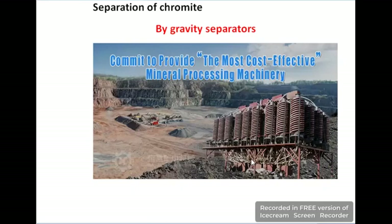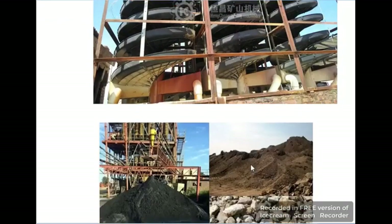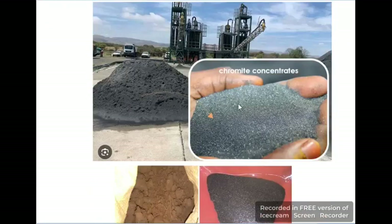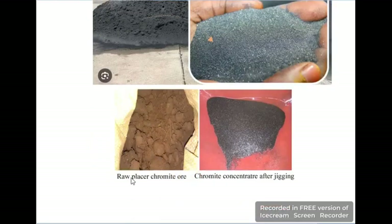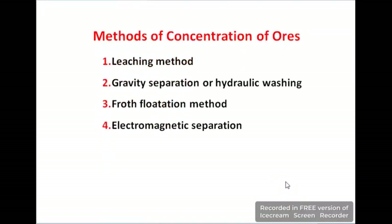These additional diagrams clarify how we separate chromite from other impurities. In the final diagram you can see how, from raw material, we separate chromite after jigging. Jigging is a vibrating screen-like process in which water is used to separate impurities.